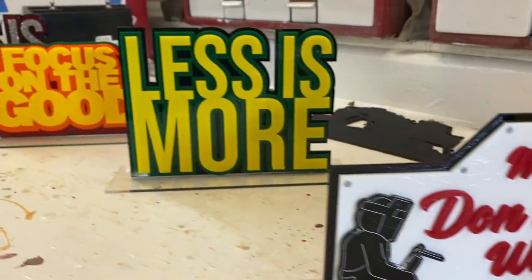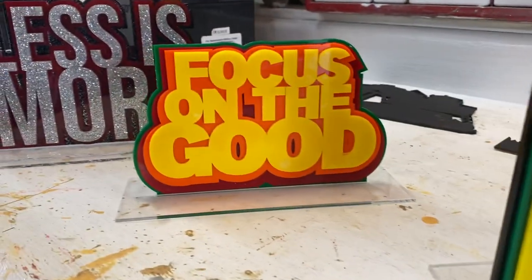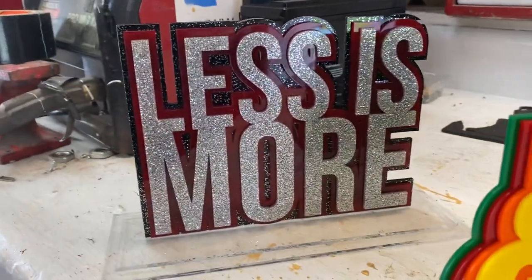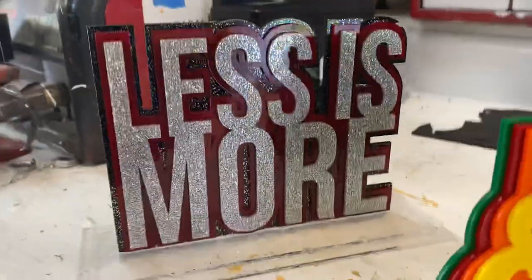Then we made one with red with white letters — I like that one too. 'Less is more,' my favorite saying, and then 'Focus on the Good,' always trying to be positive. And then this one here we made for Deb with all the glitter — you can see it.